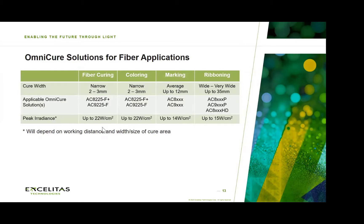As you move over to marking and ribboning applications, the cure area becomes wider and larger, and so different solutions and different products are applicable for those.